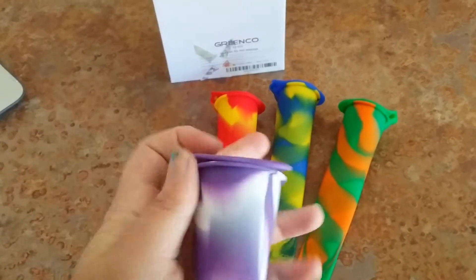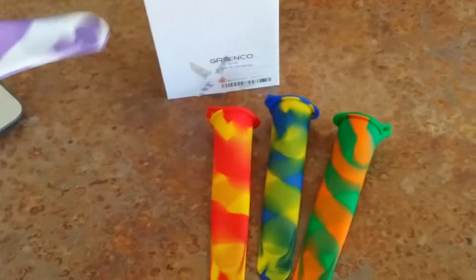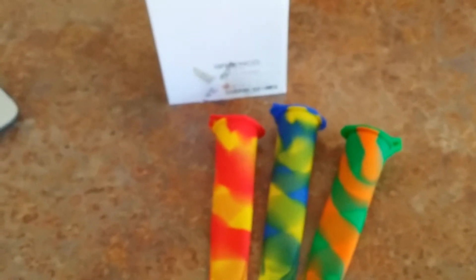The lid just pops in there like that — it seals it. You toss it into the freezer and you're good to go. You let it freeze, and then when you do, you just open them back up and you're ready.